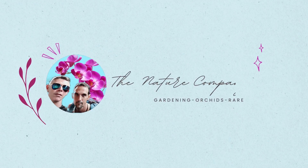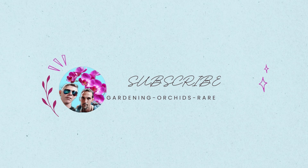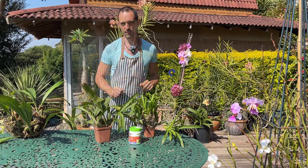If this is the kind of information you're interested in, please hit that subscribe button down below and that notification bell to be notified of all our upcoming content so you don't miss out on a thing.